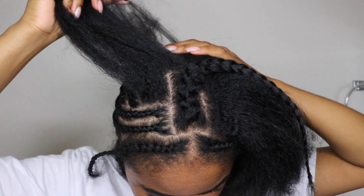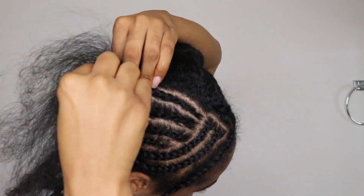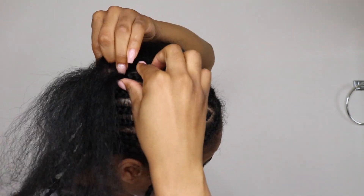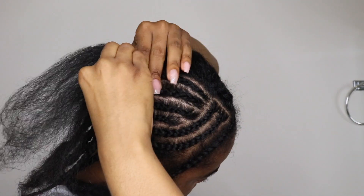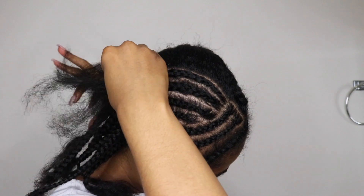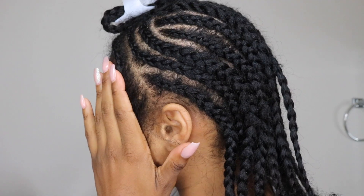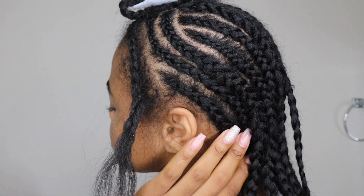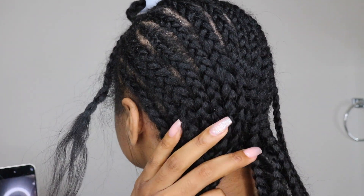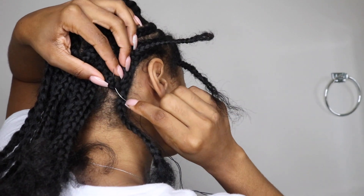As you can see, the first two braids I parted sideways towards the top of my leave out and had them going all the way back to the back of my head, and the rest of the braids I had going straight back. I did the same on the other side — I feel like this makes it easier when I'm sewing down my net because I have a continuous braid to sew off of. Also please ignore my dry scalp, it's tragic.